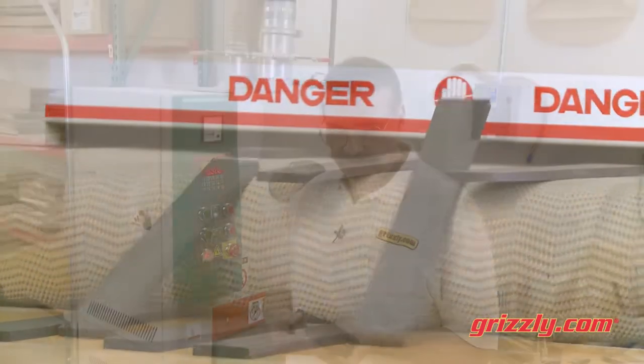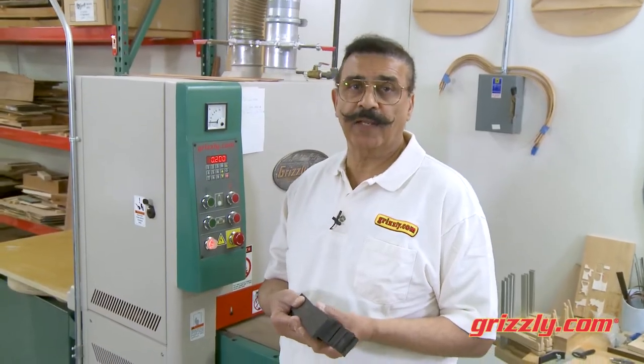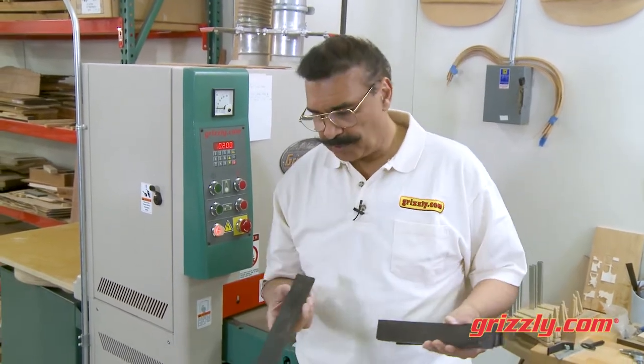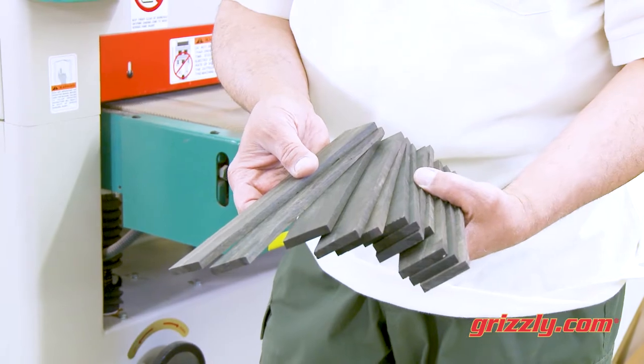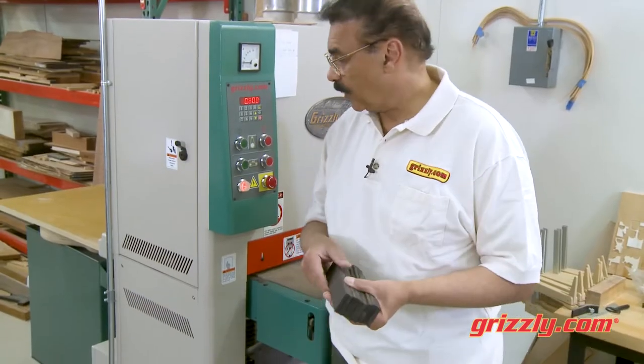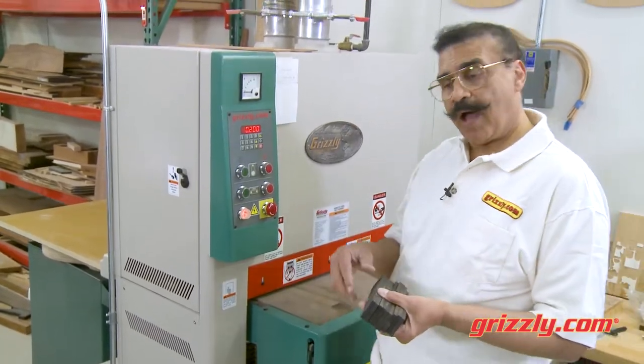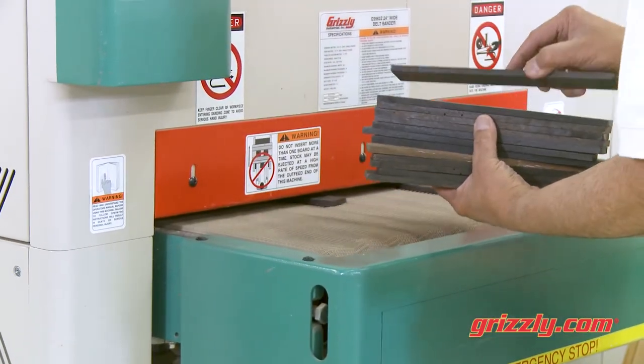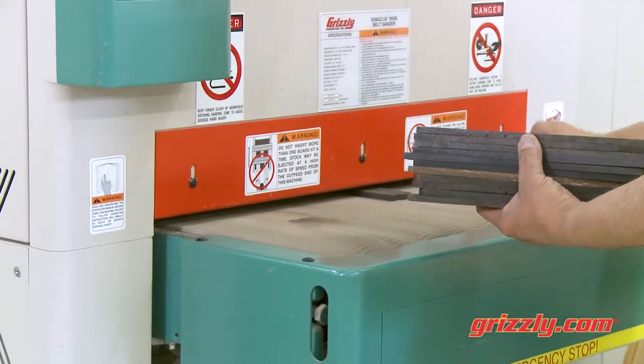Bob Taylor, the president of Taylor Guitars, is a personal friend of mine. Recently he wanted a sander to be able to do bridge blanks — ebony bridge blanks. And he wanted to make sure they would work without being tandem fed; he wanted them to be fed individually, which this sander is able to do.